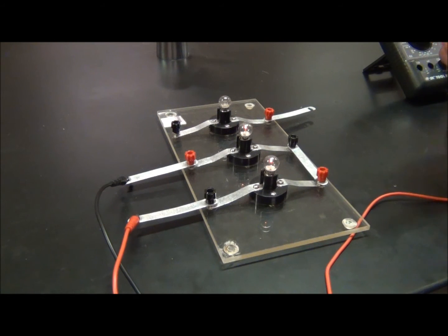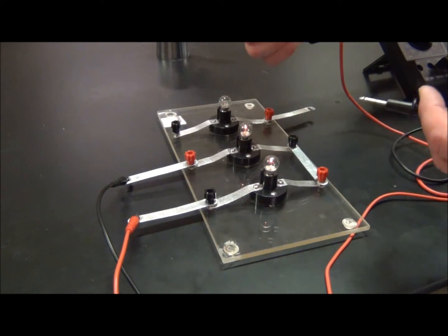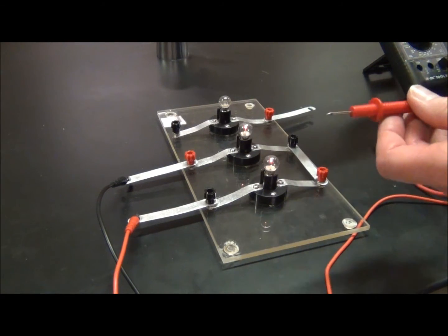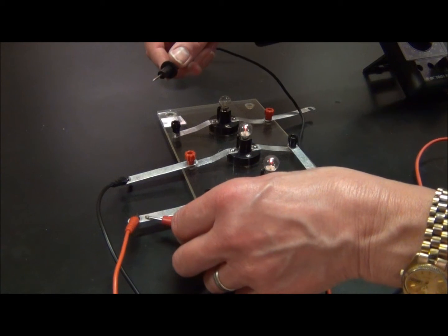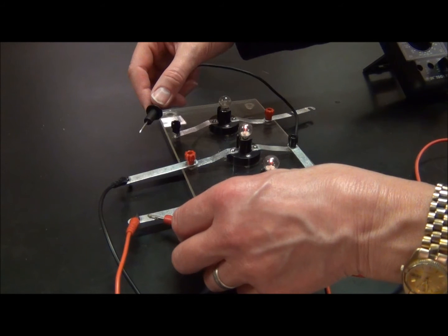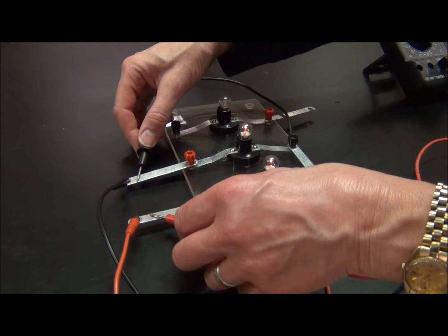In order to find the voltage, or total voltage, between R2 and R3 for this entire circuit, I'm going to take the positive probe from the multimeter and place it near the positive probe from the power supply. I will take the negative probe from the multimeter and place it near the negative probe from the power supply. This will give me the total voltage for this circuit.